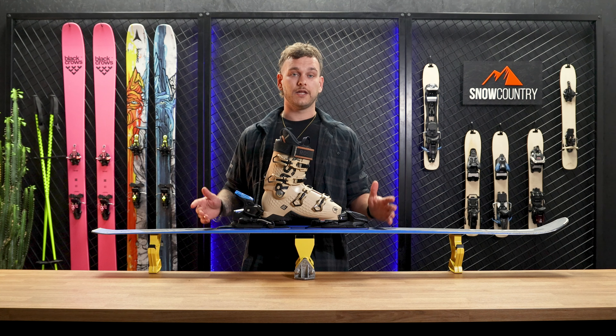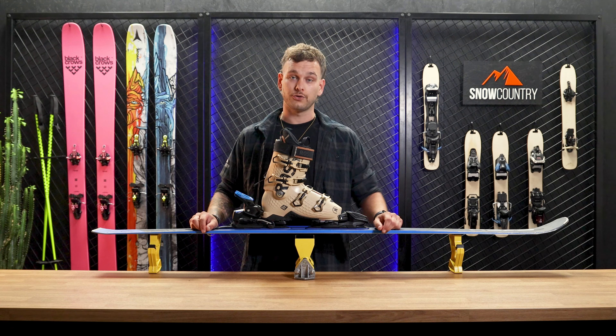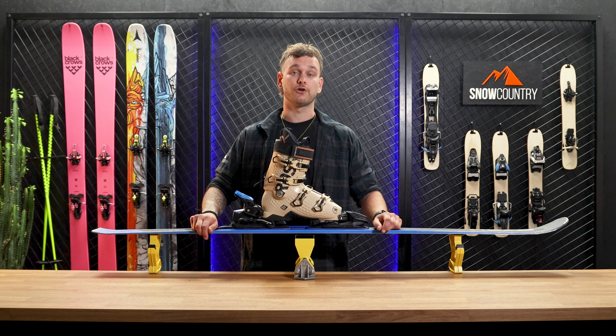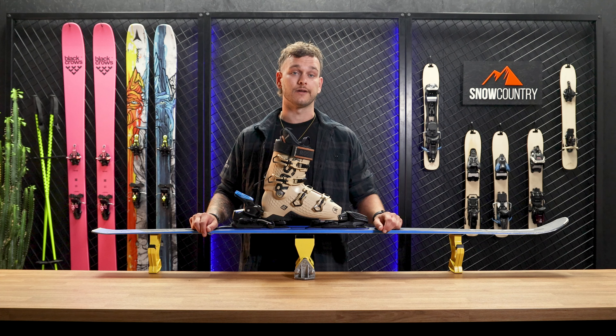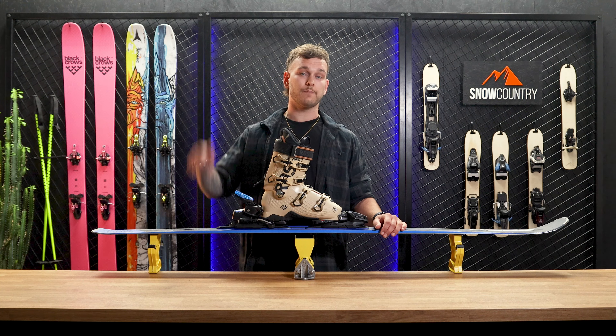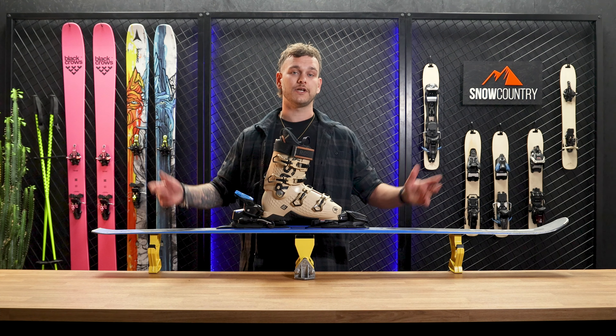Always remember to check your bindings before each ski season to ensure that they are still properly adjusted. Properly adjusted bindings are crucial for safe and enjoyable skiing. If you found this video helpful, please hit the like button down below. Thanks for watching and enjoy the mountains.